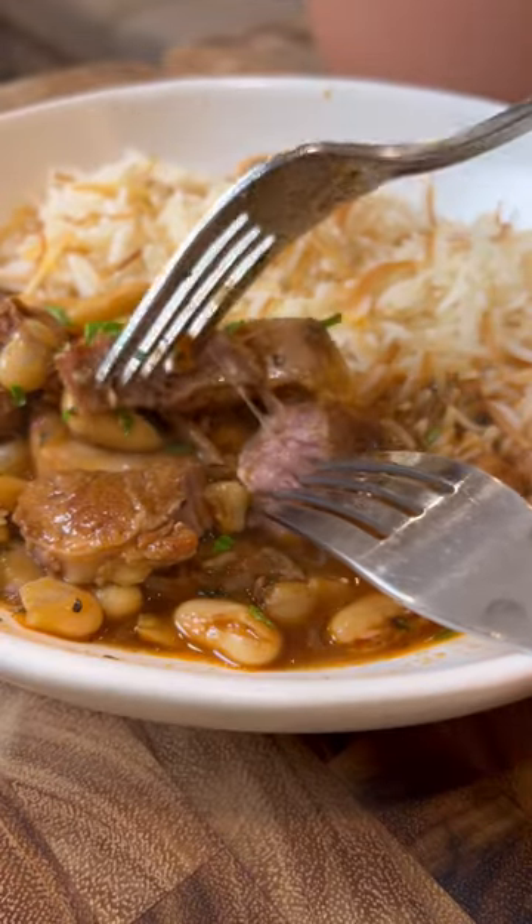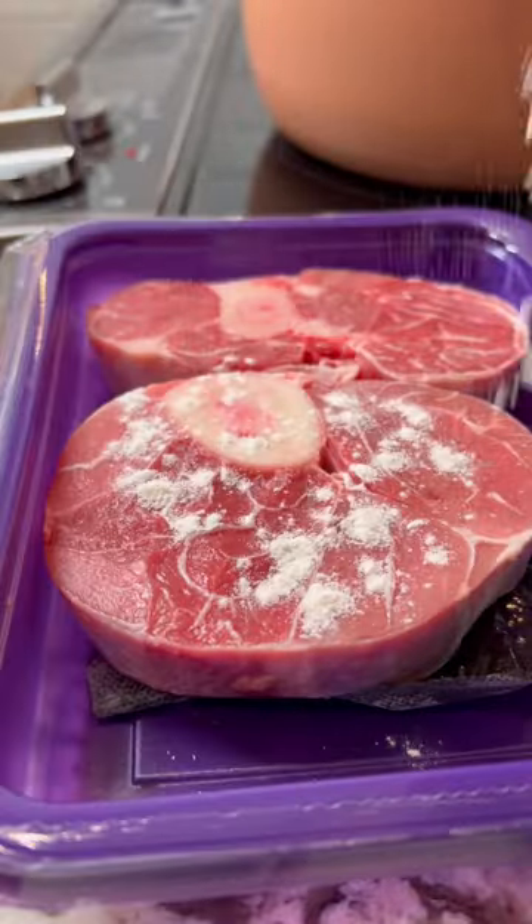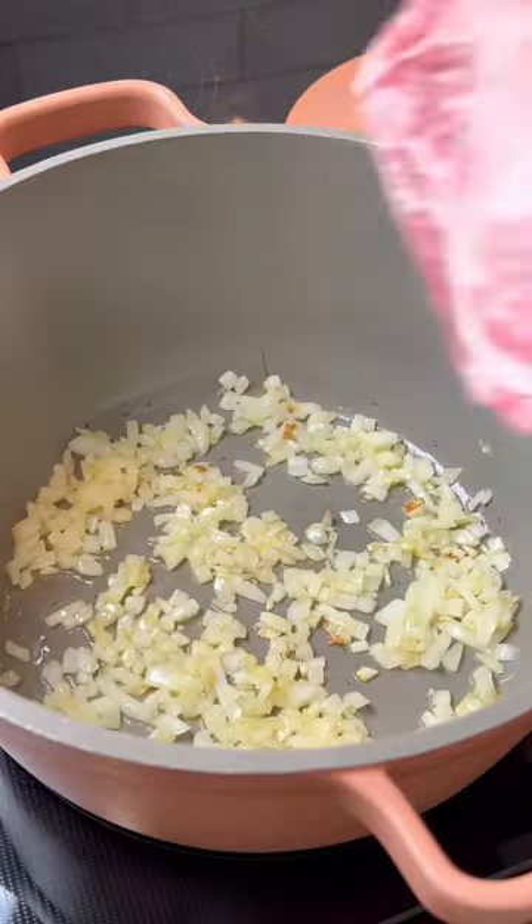I feel like stews don't get enough love, yet they're so easy to make. Let me show you how I make one of my favorite white bean and beef stews. Sprinkle some beef shank with flour on both sides. You can also use beef cubes if that's what you have, but anything with bone is going to be better.